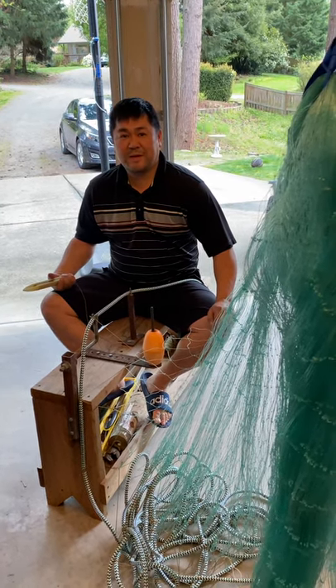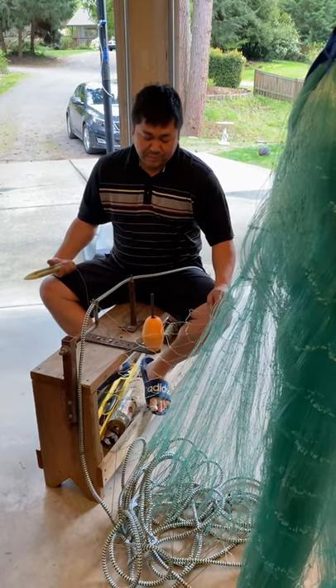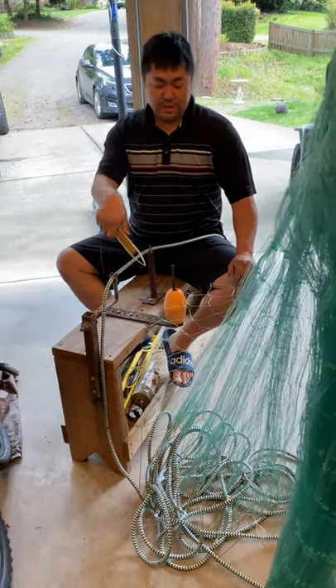Here we go. This is for my relatives who want to learn how to hang on a hanging bench, and this is how it pretty much goes on this net here.